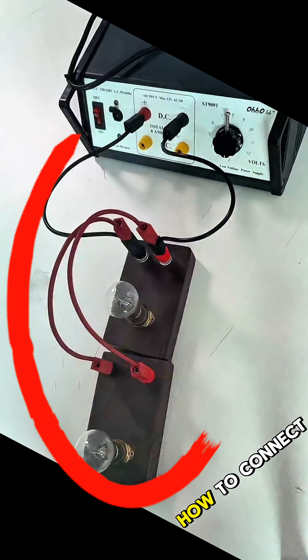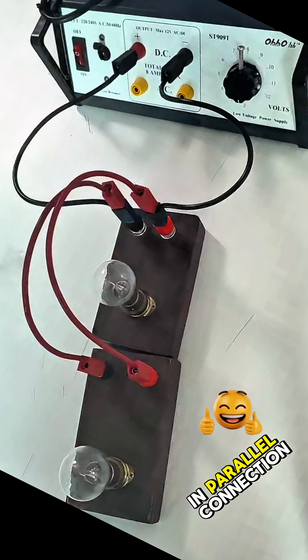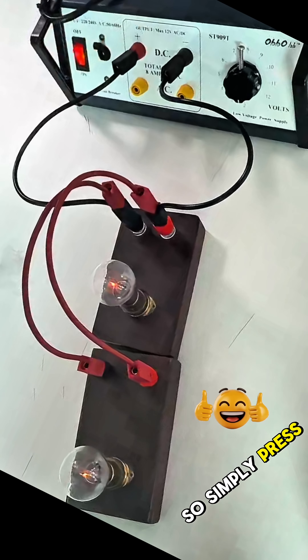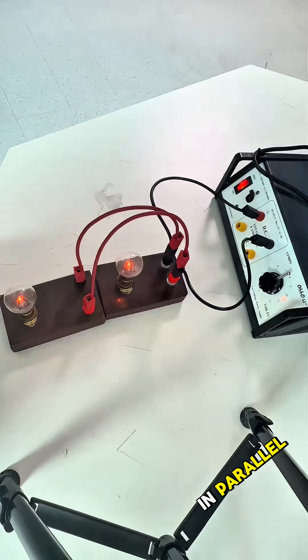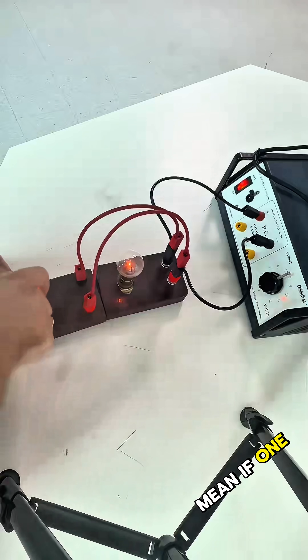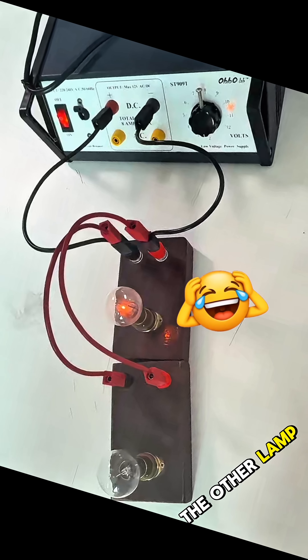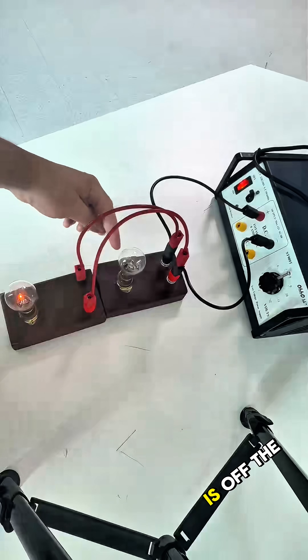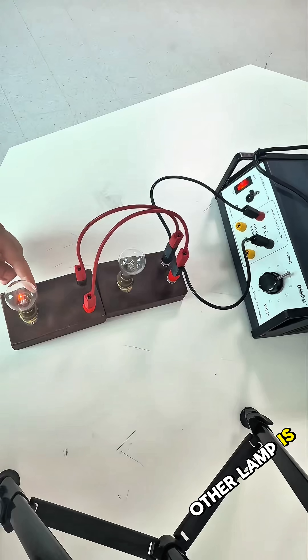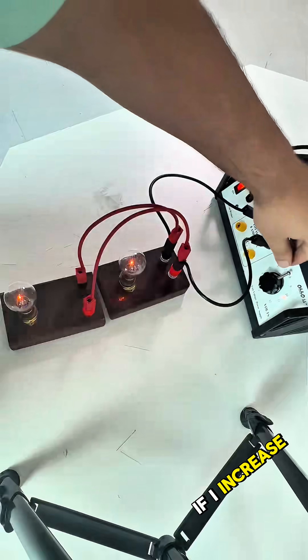In this video you will learn how to connect two lamps in parallel connection. These are two lamps connected in parallel. What does it mean? If one lamp is off, the other lamp is on. Here we go — if this lamp is off, the other lamp is on.